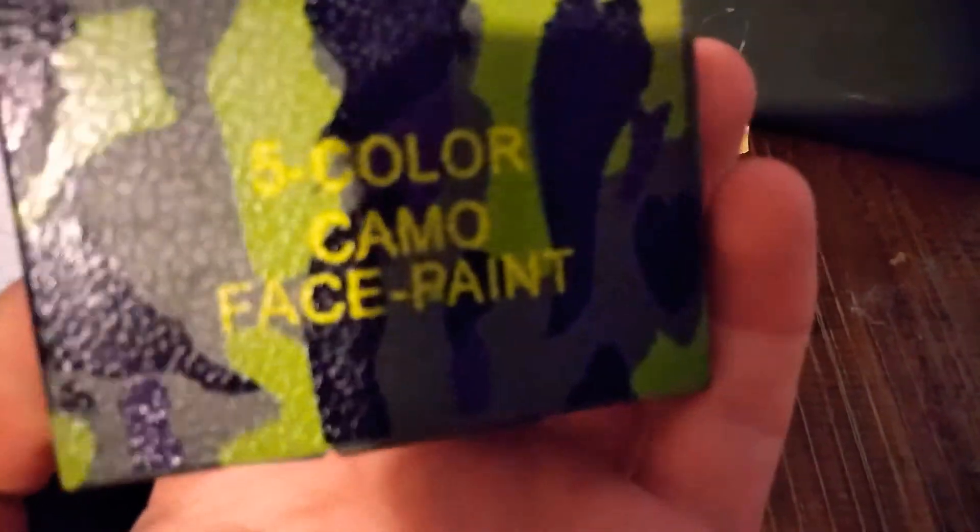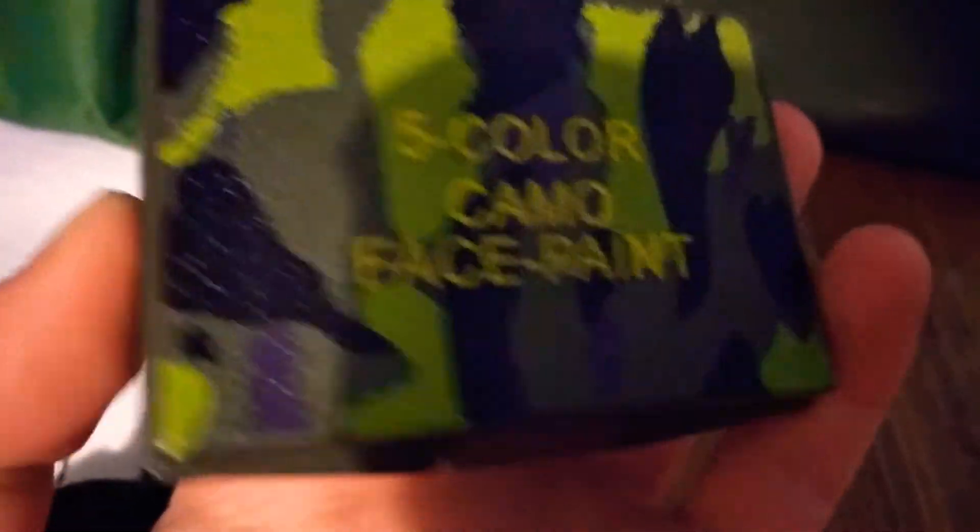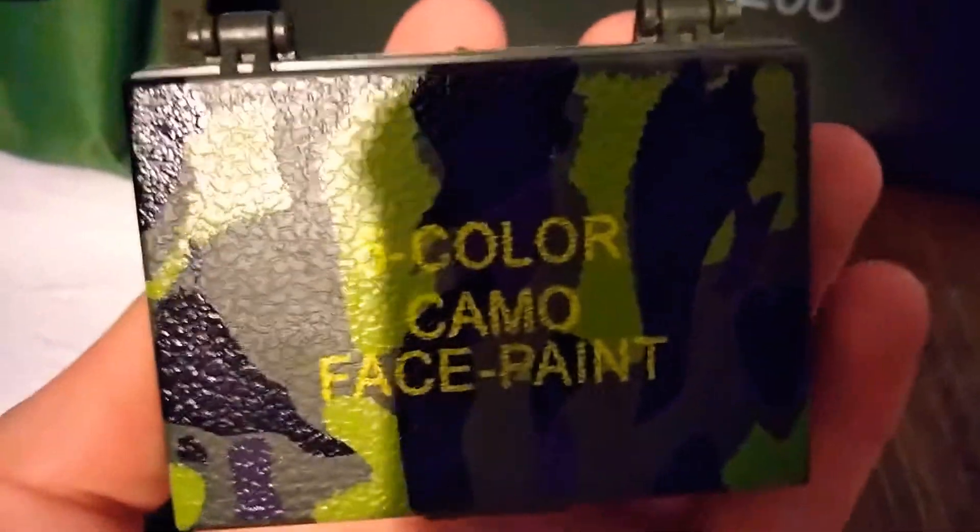On camp they give you this — five colors of camo face paint. It's oily, and in my experience it can get stuck to your skin and it's hard to get off. Use a sponge — it usually works.